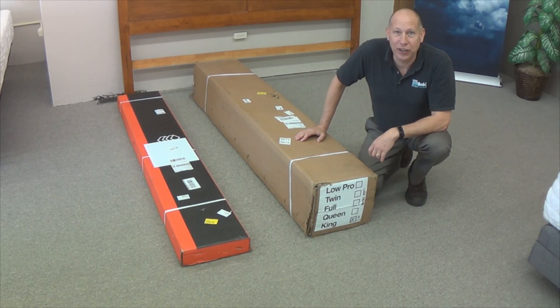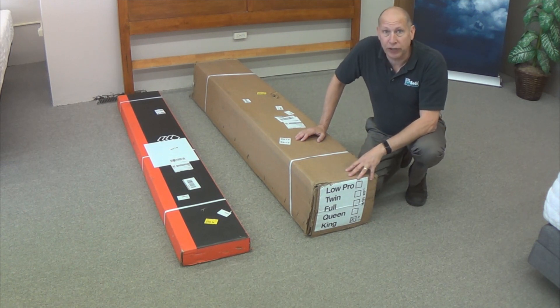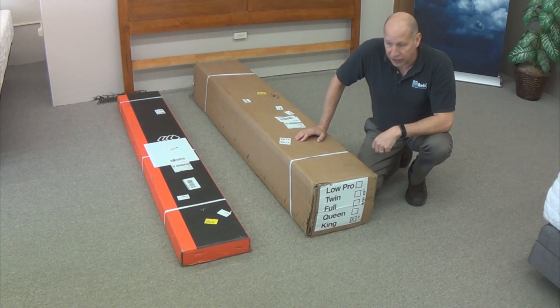Hey guys, it's Doug from STL Beds and we are getting ready to assemble the STL Beds Super Duty Foundation. It comes in a multitude of sizes — you can get it in twin, full, queen, king size, and even California king.